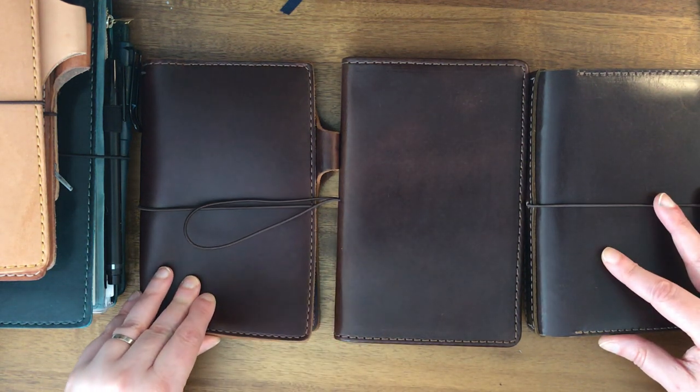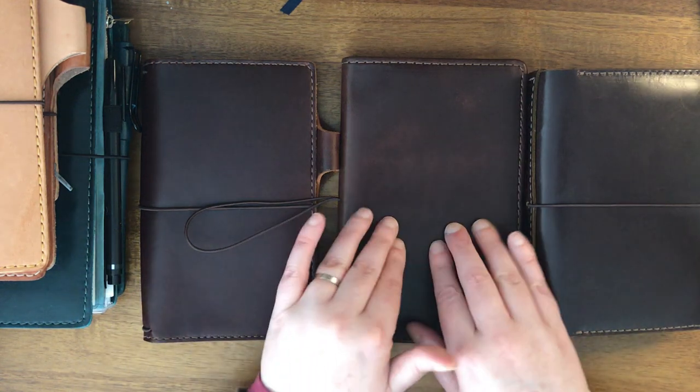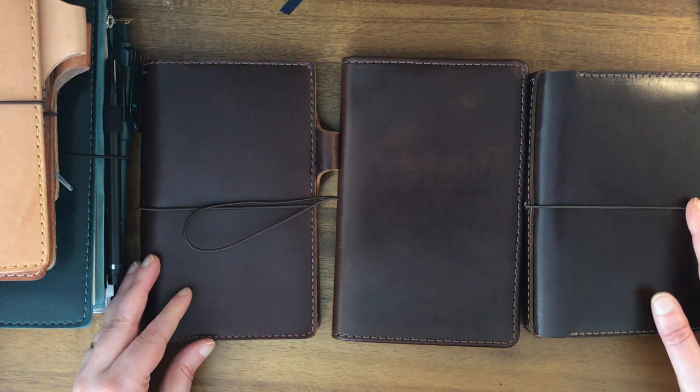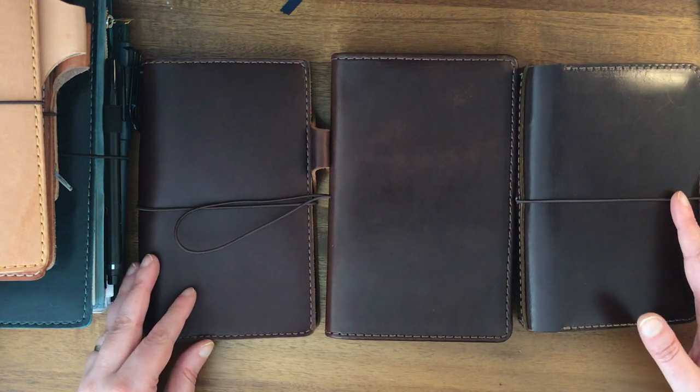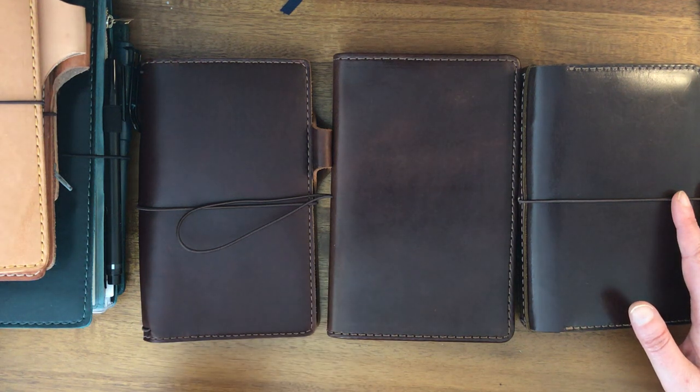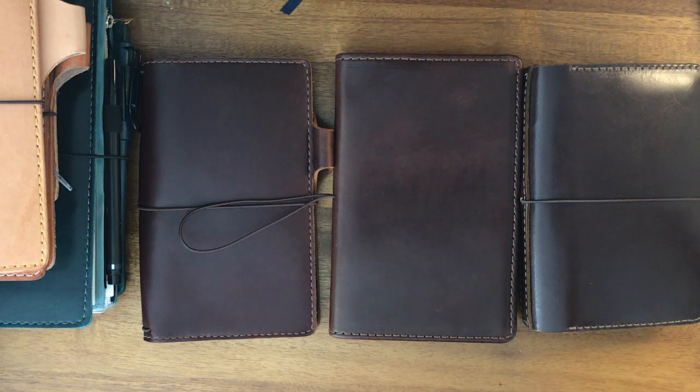I didn't really show you the inside of the leather, but I won't do that today because we won't be able to see the inside of this leather since it's a folio anyway. I hope that helps you figure out the differences between these leathers and colors and was useful for you. Feel free to like and/or subscribe, and I'll see you next time. Bye-bye.